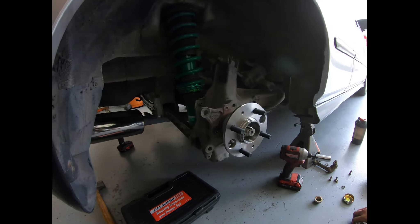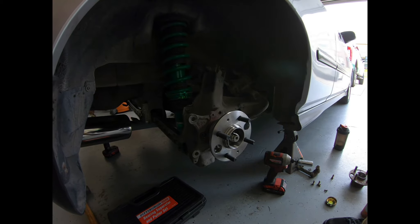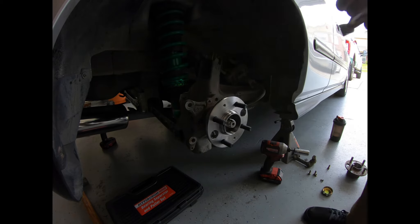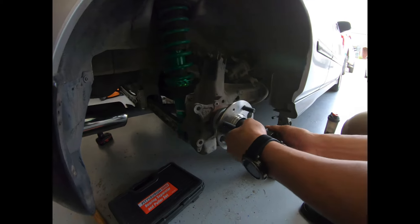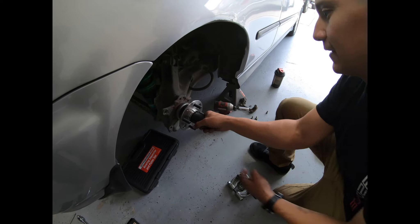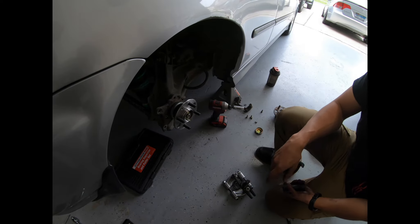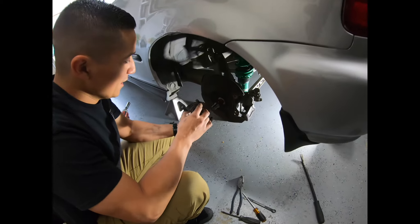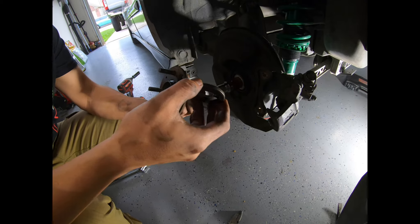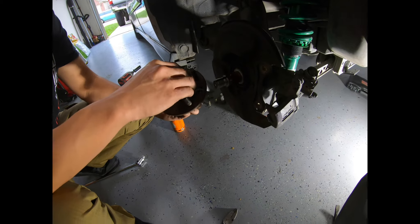There it goes — got the bearing seated, and then making sure everything's snug. These rear ones are a lot easier than the front ones — the front ones were a pain in the ass. We're really surprised this side came off without any force at all, just slid right off. This one was also making a little bit of noise.